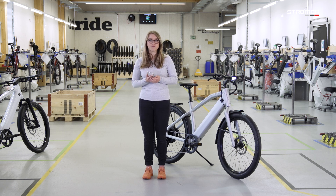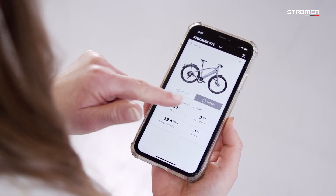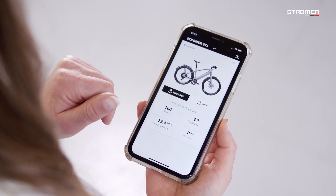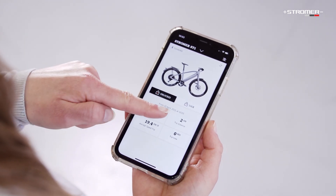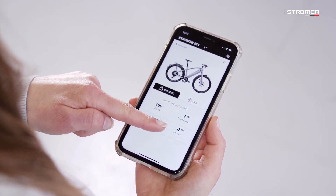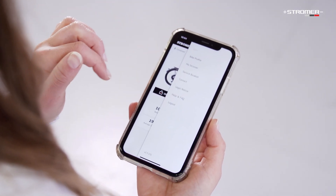Let us now start with the first overview. Here on the home page of the app, you can lock and unlock your bike. You also have the bike's parameters: the battery, the average speed of your trip, trip distance, and the total trip time. The menu icon on the top right takes you to the bike profile settings.